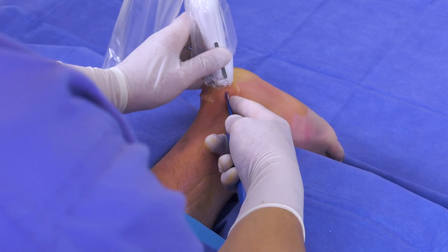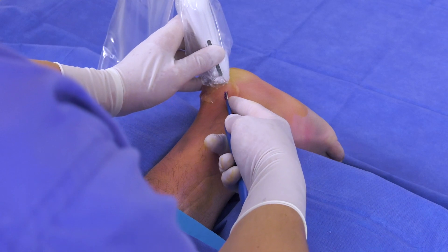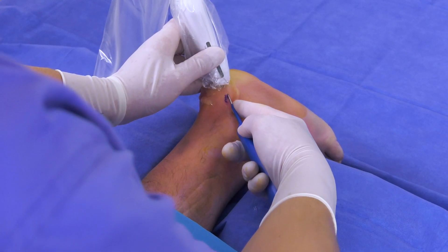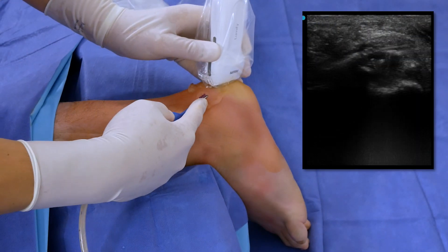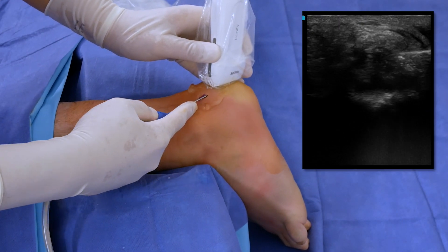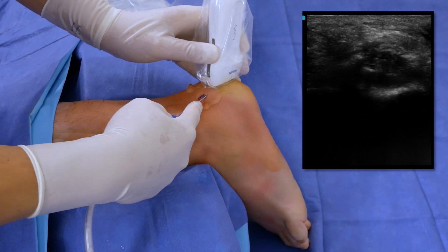As I maneuver the device in this axial plane there is a tactile component. Initially the diseased tissue creates some resistance, but as I continue to motion the device back and forth you can feel a decrease in the resistance. As you can see on ultrasound, we are seeing less hypoechoic or black tissue, which means that the diseased damaged tissue is being evacuated by the device.